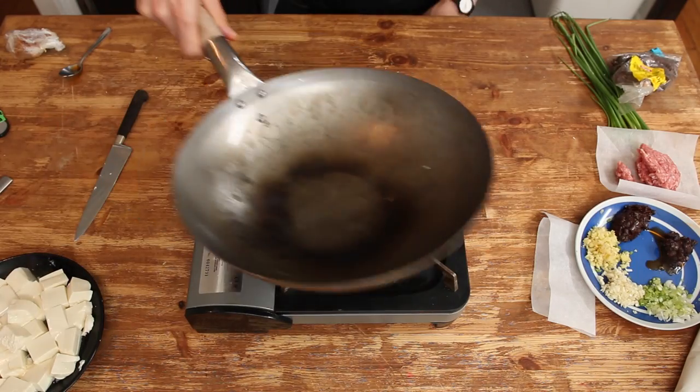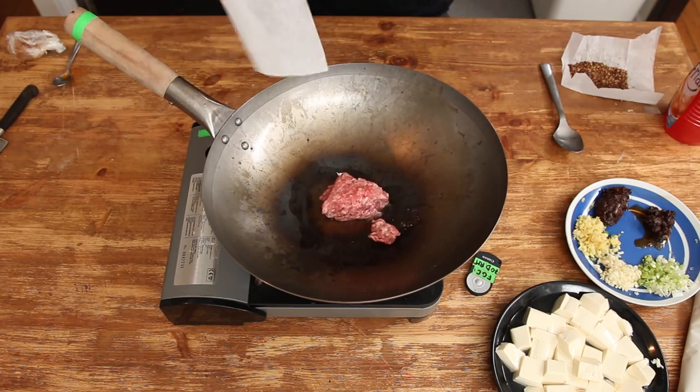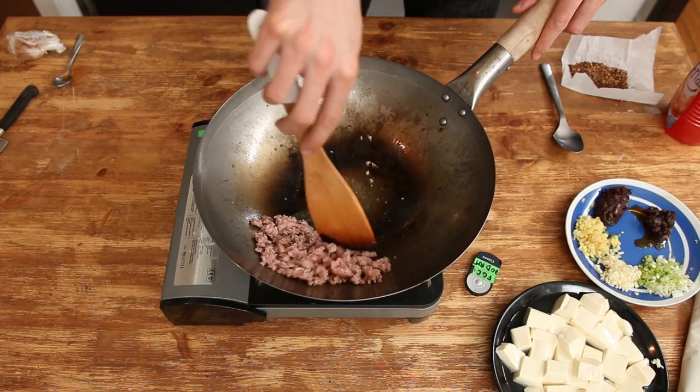Now the wok goes on high heat. Add 2 tablespoons of neutral oil, then drop in 100 grams of ground pork. Fry it until it's almost cooked through.